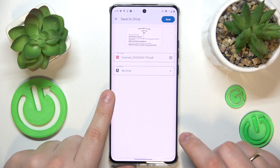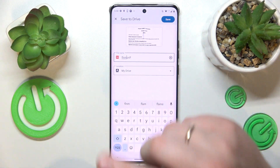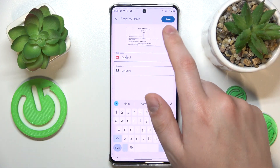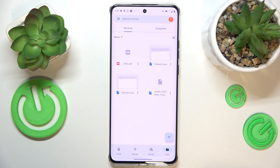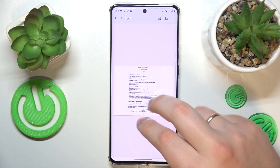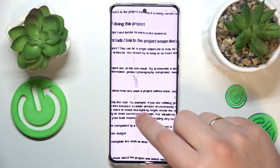Then hit the save button, rename the document if you want to, and you can also change the drive location this file will be saved to. Then hit the save button one last time, wait for your PDF file to be uploaded to Drive, and here it is, all ready.